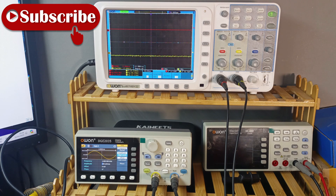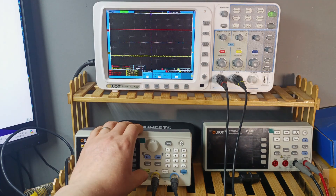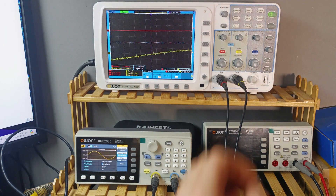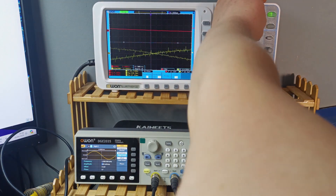I really like the sound. Now we're ready to do some measurements. I've turned on the power supply and set up the signal generator to 1kHz. Let's turn it on and do an auto-set on the oscilloscope.